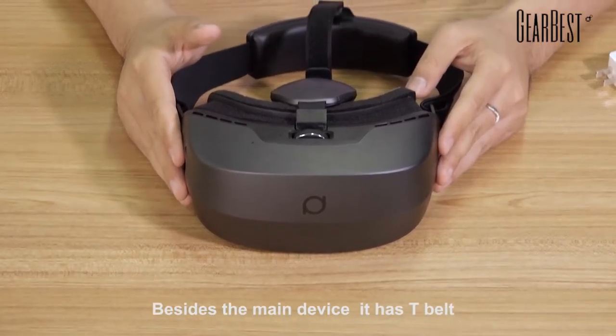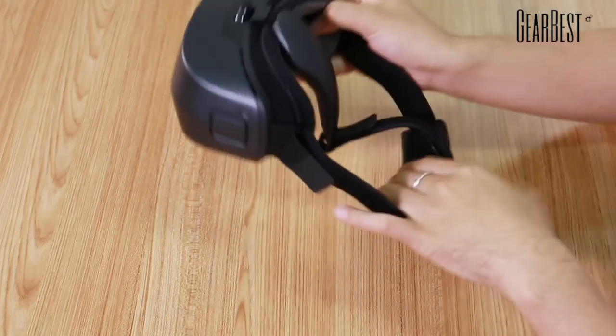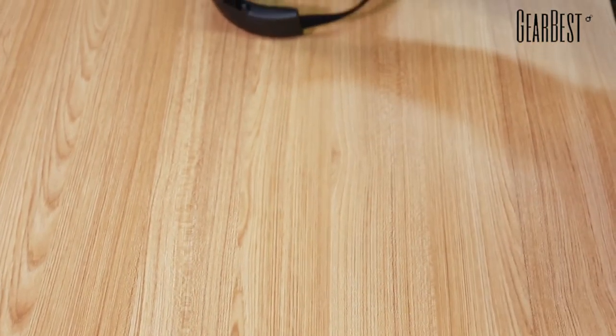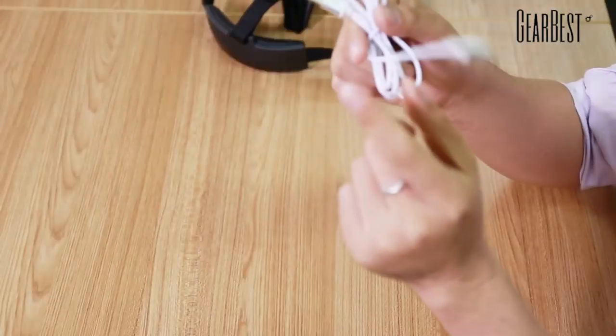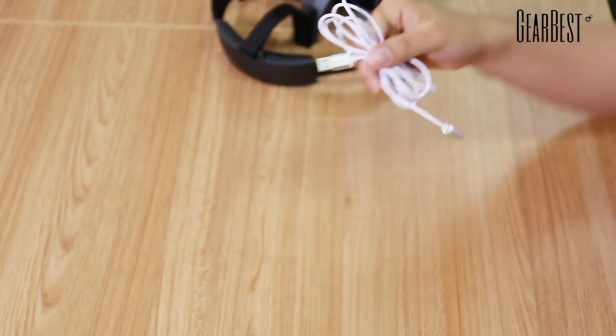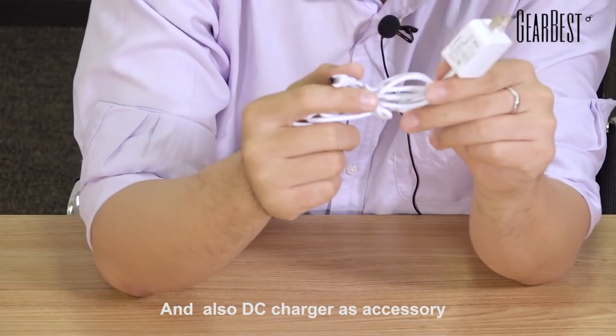Besides the main device, it has a T-Belt, a USB line which can be used to transfer data, and also a DC charger — all of them as accessories.